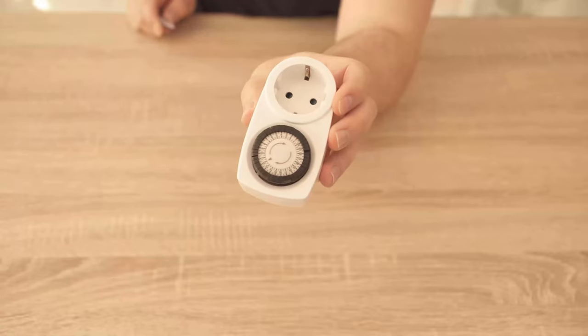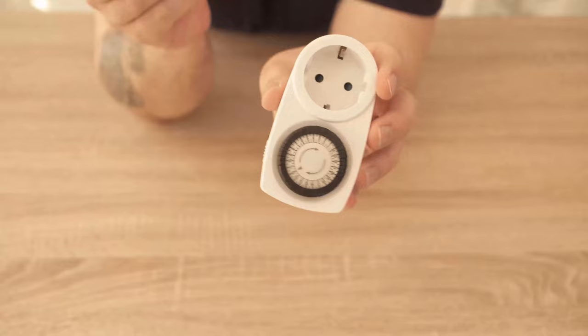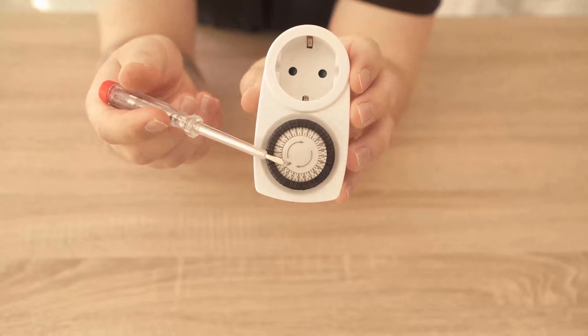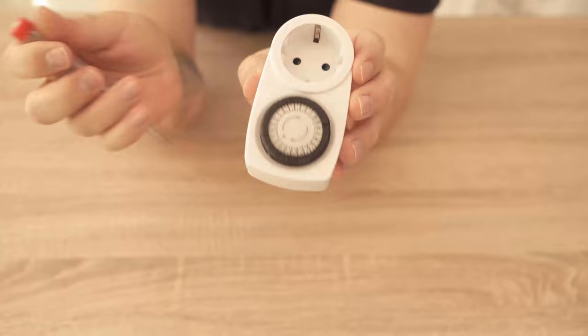In this video I want to show you how to set an analog timer correctly. It is important that it is plugged into the socket. I didn't do that now because it's easier to show in this video. You will find a turning device on the timer on which you can see an arrow. This arrow shows what time is currently set.